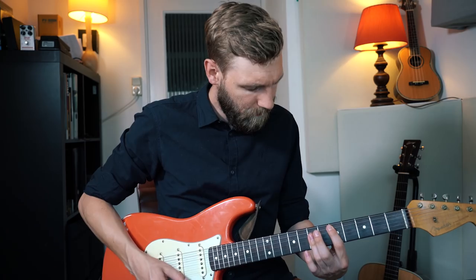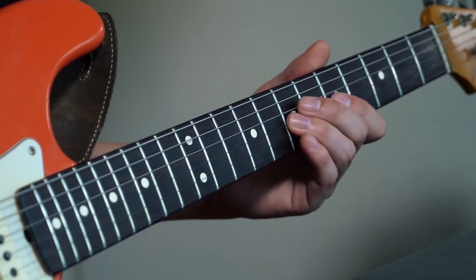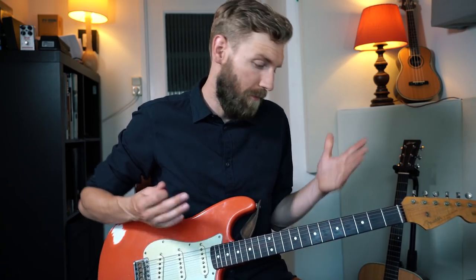Now we've landed on the D chord, and we're going to play a melody using three notes from the D7 chord. Nothing special about those notes — they fit the D7 chord and they fit the G major scale, because we're still in the key of G major.